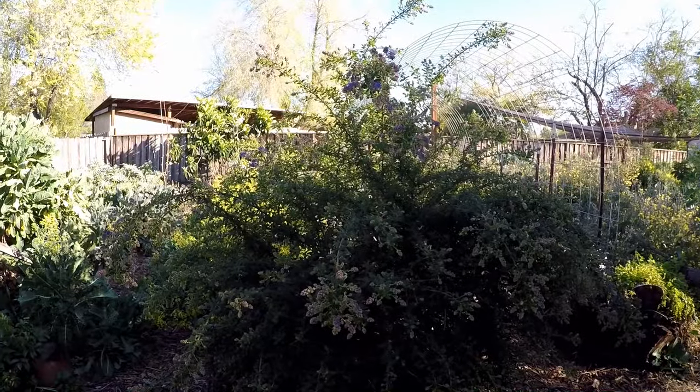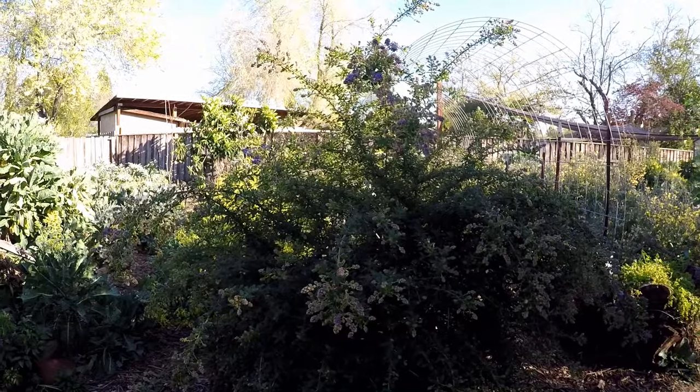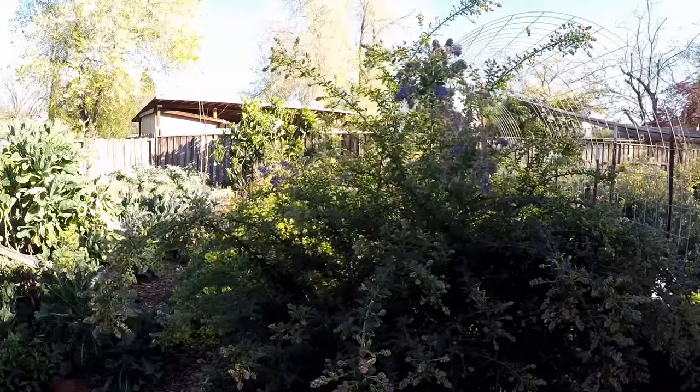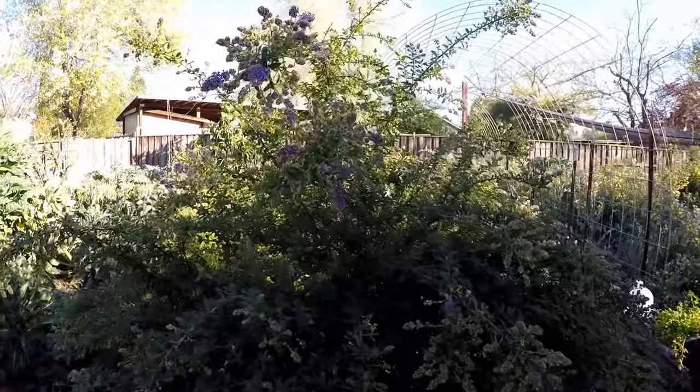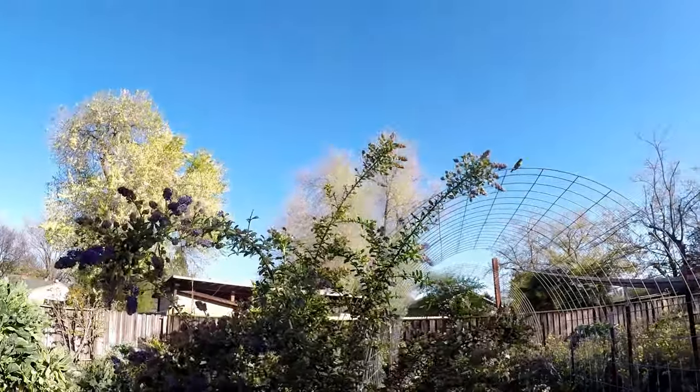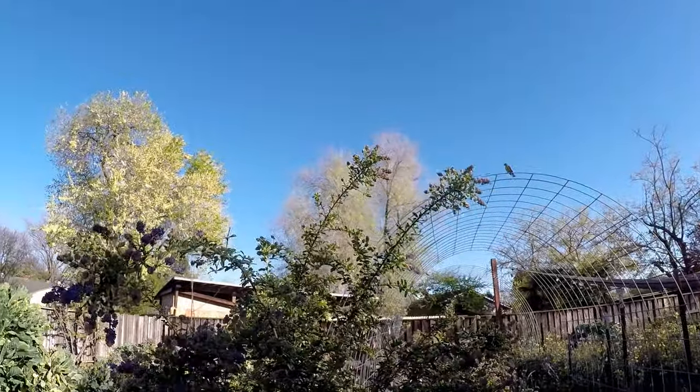Now here's another Ceanothus growing in my garden — again it's the Blue Jeans variety — and because it's in a slightly different location it gets a little bit more shade, so it's a little slower to wake up.